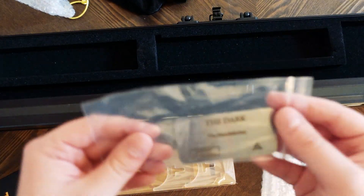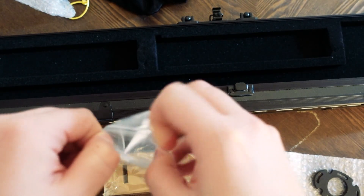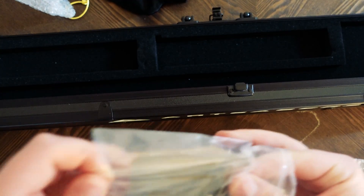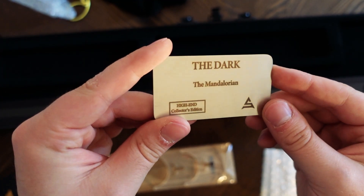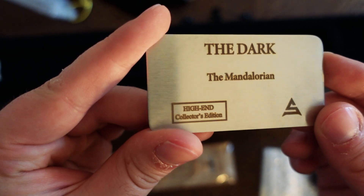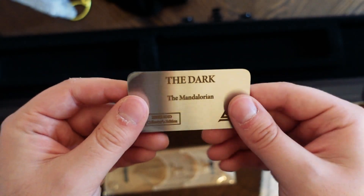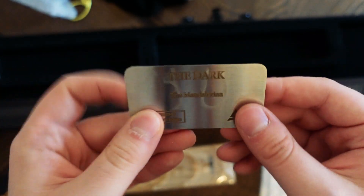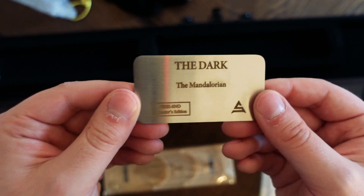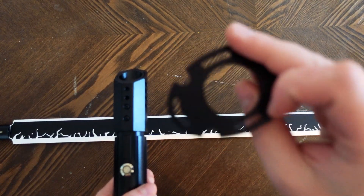The other thing that's really cool — this was not included in the last lightsaber that I got, and I kind of wish it was — is a very nice detail for the display: it's a little metal plaque. This is the dark saber, the Mandalorian high-end collector's edition, with the Art Sabers logo on it. It appears to be a sticky adhesive backing so you could probably adhere it to the display stand.